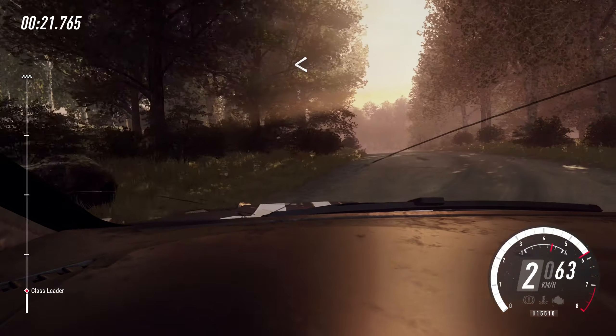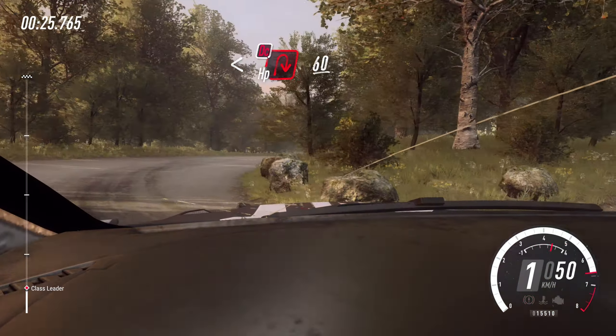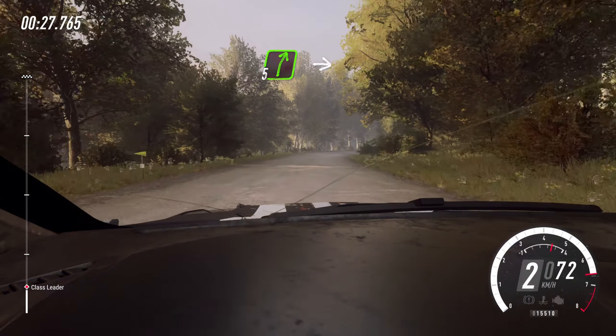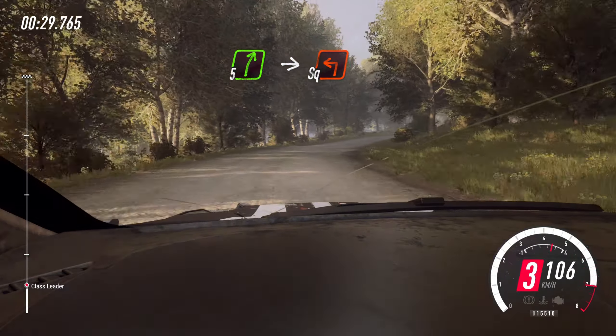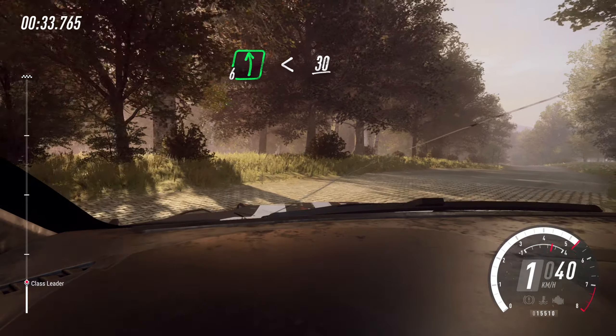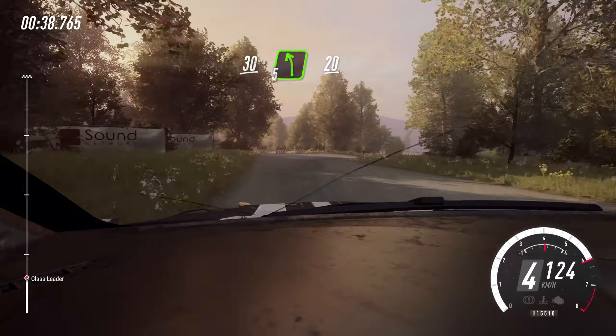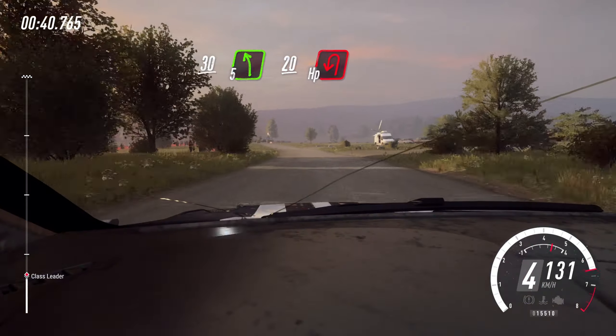Open. Over crest. Into turn hairpin right. Don't cut. 60. Slow five right. Into turn square left. 30. Six left of a crest. 30, 30. Slow five left. Long 20. Turn hairpin left.